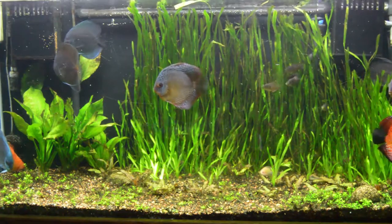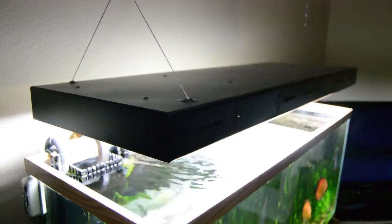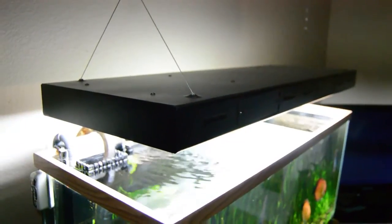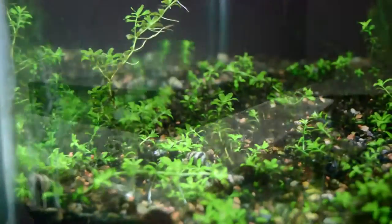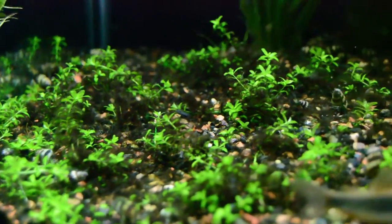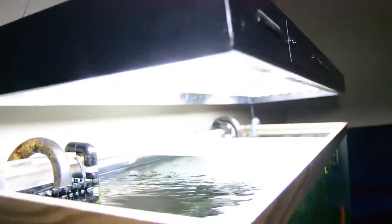I do have an eight-bulb T5HO fixture over this tank. At the moment I'm only running six bulbs, and it seems to be doing pretty good. I do have some demanding plants such as the pearlweed, which is the bottom carpeting plant I'm growing in right now. I tried eight bulbs, which was way too much — getting an insane amount of algae on the glass that I had to scrape off all the time. Four bulbs just isn't enough, so six is kind of the sweet spot right now.